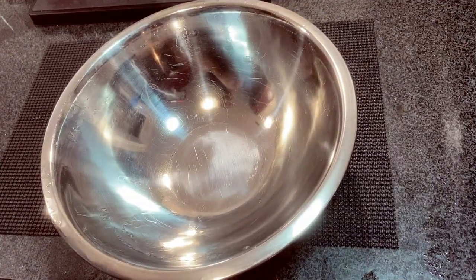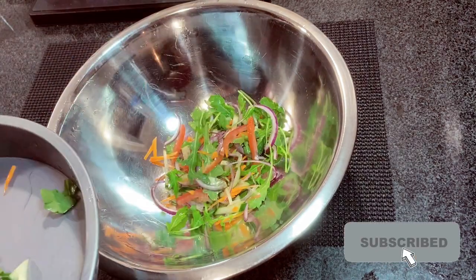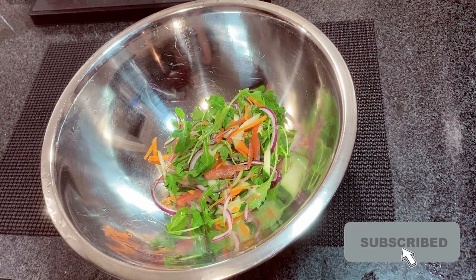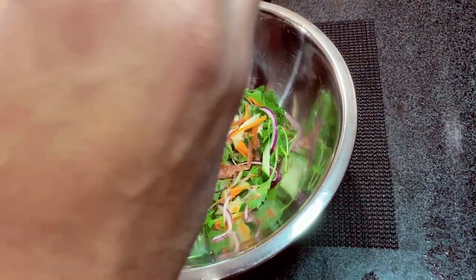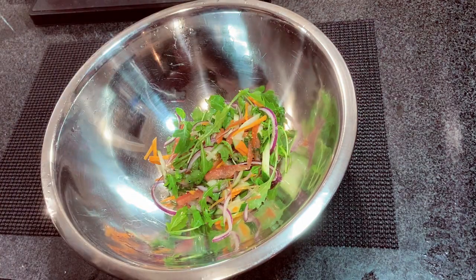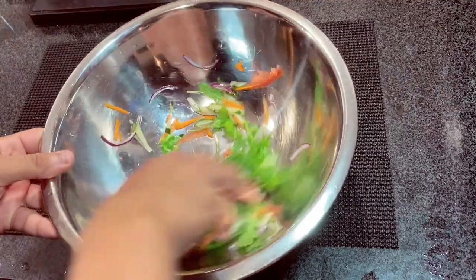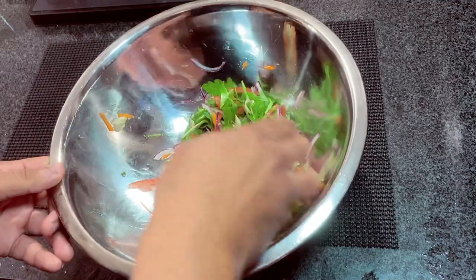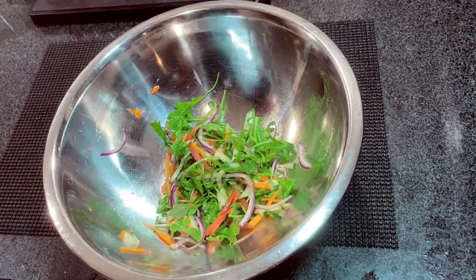We're going to start by adding our salad to the plate. Just one spoon of dressing — you don't need a lot. Give it a good mix, then plate it up.